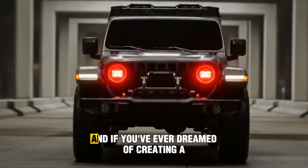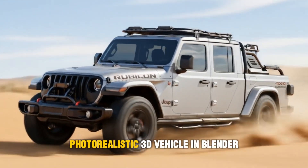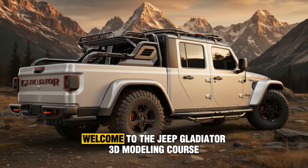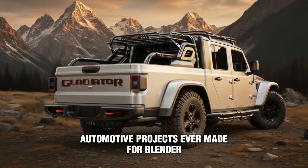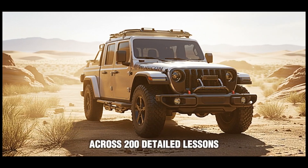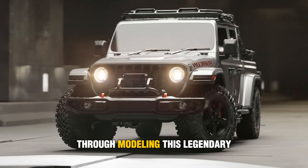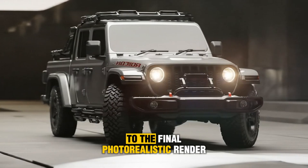Hello everyone, my name is Marwan Hussain and if you've ever dreamed of creating a professional photorealistic 3D vehicle in Blender, this is your chance. Welcome to the Jeep Gladiator 3D modeling course, one of the most complete automotive projects ever made for Blender. Across 200 detailed lessons, I'll guide you step by step through modeling this legendary off-road machine, from the very first blockout to the final photorealistic render.